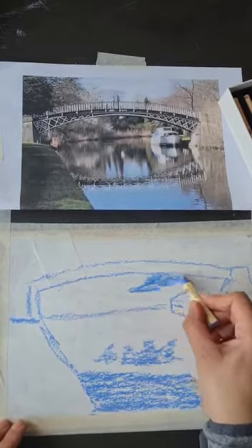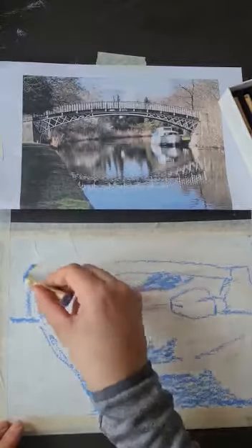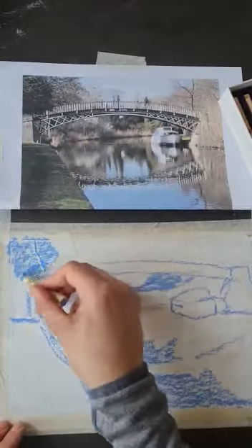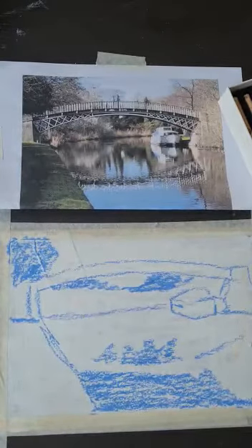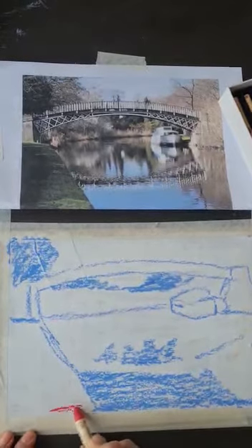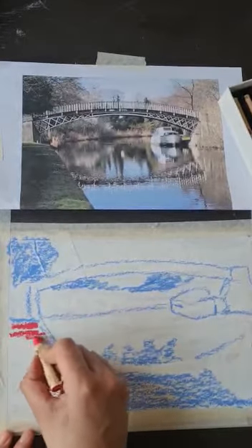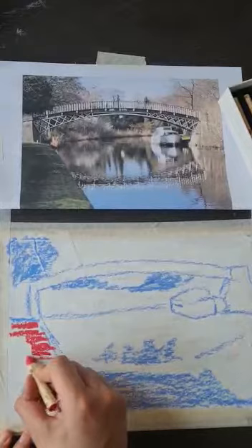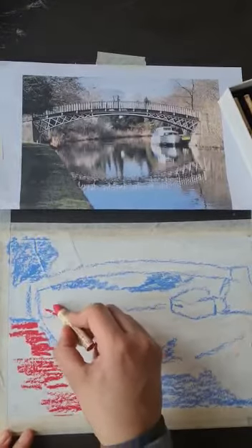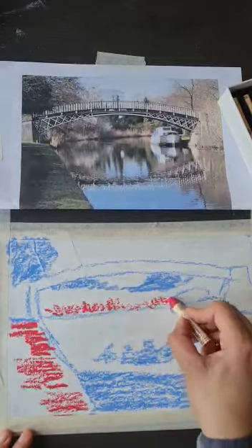The nice thing about the primed paper is it's already done some work for you. You can also obviously prime it any color — sometimes it's quite fun to work with a pink, orange, or yellow. I'm going to go in with a nice happy color and think about the marks, trying to be quite confident with them, because we can always smudge it in later.